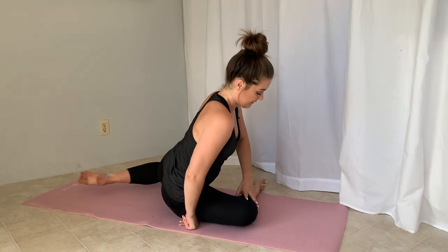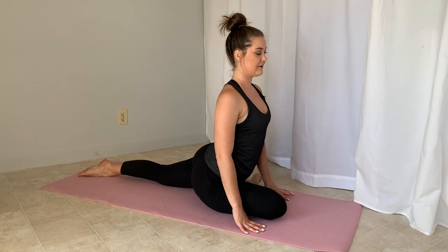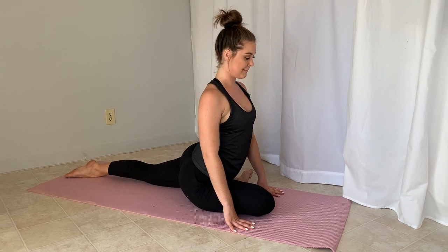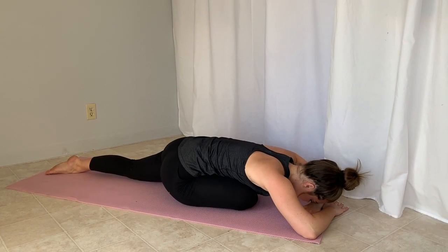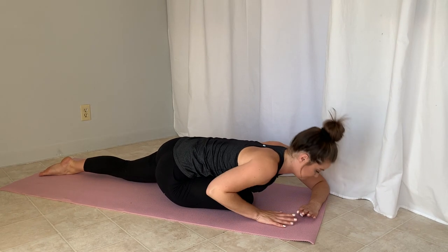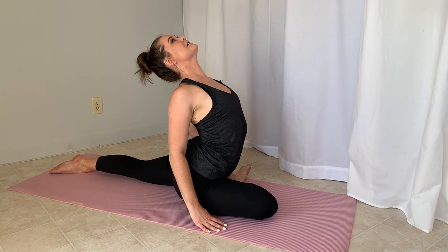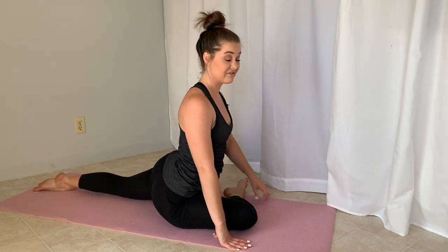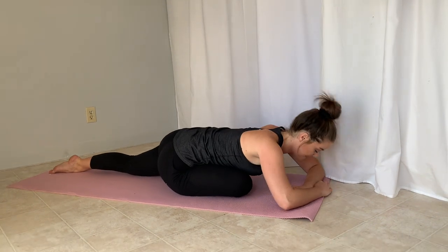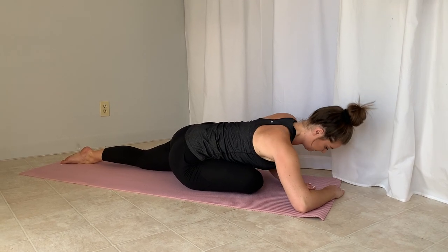As always, we've got to do the other side. Right leg in front, left leg back — try to straighten that back leg. Sit here for a minute to get warmed up, then walk forward, and then arch back. You should really feel this part in the hip flexor of the back leg. Try to open your front leg up a little bit if you can, then walk it forward again and arch back.